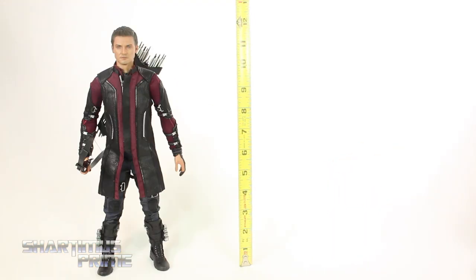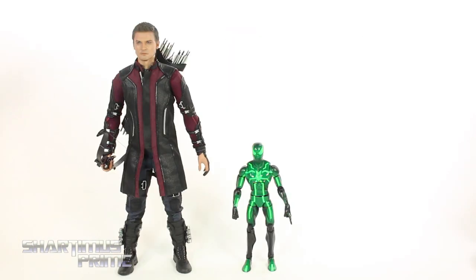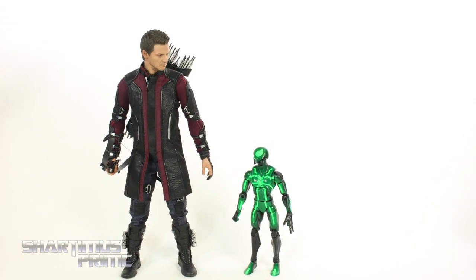This is a 1/6 scale figure and Hawkeye stands just over 12 inches tall. Here's Hawkeye compared to my other two Age of Ultron Hot Toys figures — Mark 43 Iron Man and Black Widow — and he fits into scale perfectly with both. Then here's Hawkeye next to the Marvel Legends Spider-Man for another scale comparison.